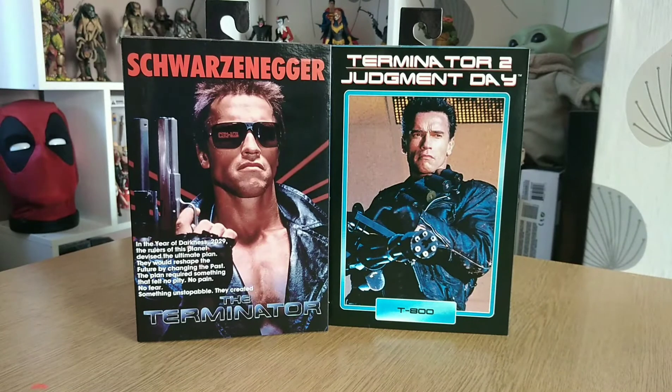Hello and welcome to this Figure Freedom video. Today we're going to be unboxing not one but two Terminator figures by NECA.